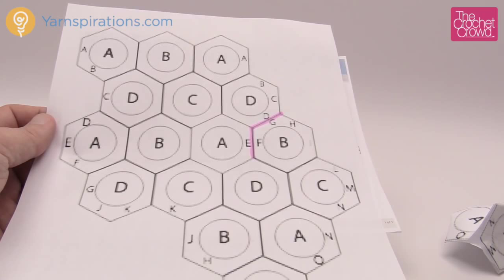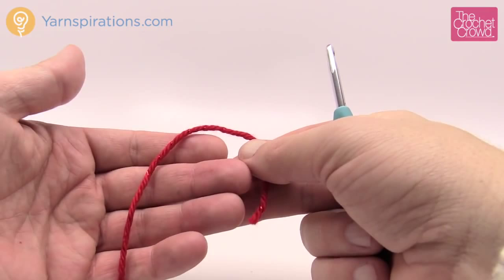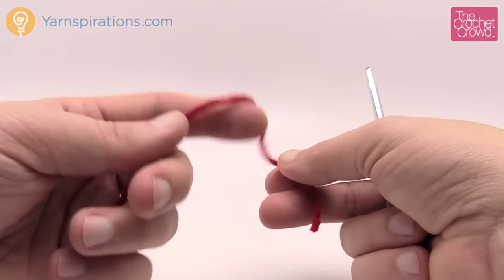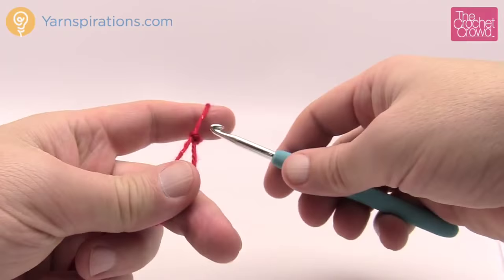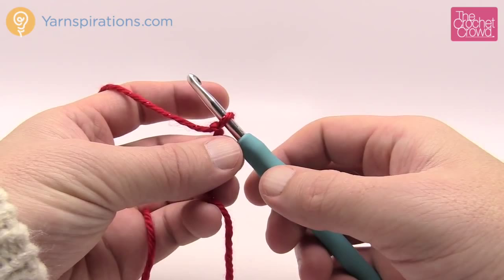Let me show you how to do one of the hexagons first, and then I'll show you some tips on putting this together. The pattern asks for Caron Simply Soft Holiday or Caron Simply Soft regular. I'm using Caron Simply Soft Party because I like to be different — mine is a solid color — but I'll show you how to change color if you wish. Color changes are completely up to you. You'll need a 5mm, size H crochet hook. The hexagons go really quick, so let's begin.